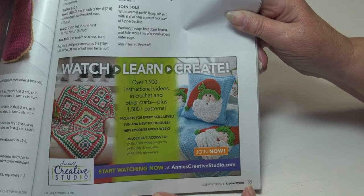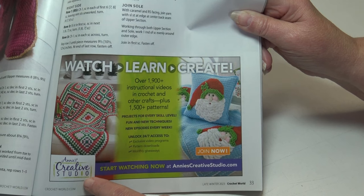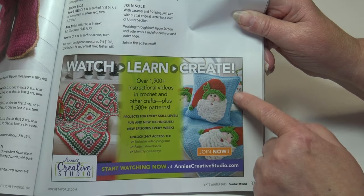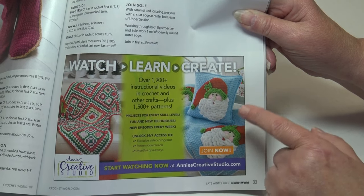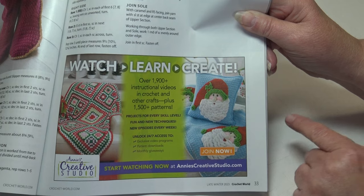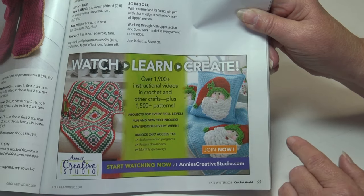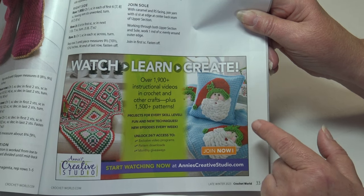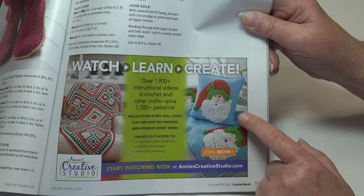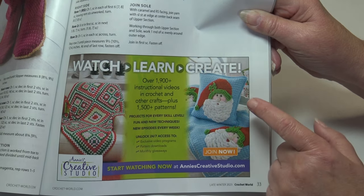I noticed here they have an ad at Annie's Creative Studio, and they were featuring my Santa Afghan. They have over 1,900 instructional videos and show you how to make this blanket. I cannot do the video because all my copyrights were sold to Annie's, but I had fun making this blanket. If you enjoy making Santa blankets, you can find all the information at Annie's Creative Studio.